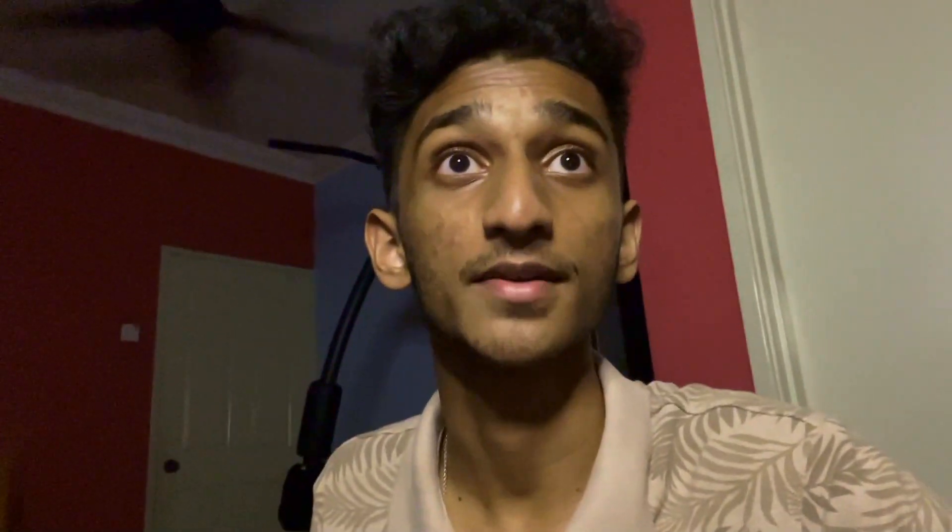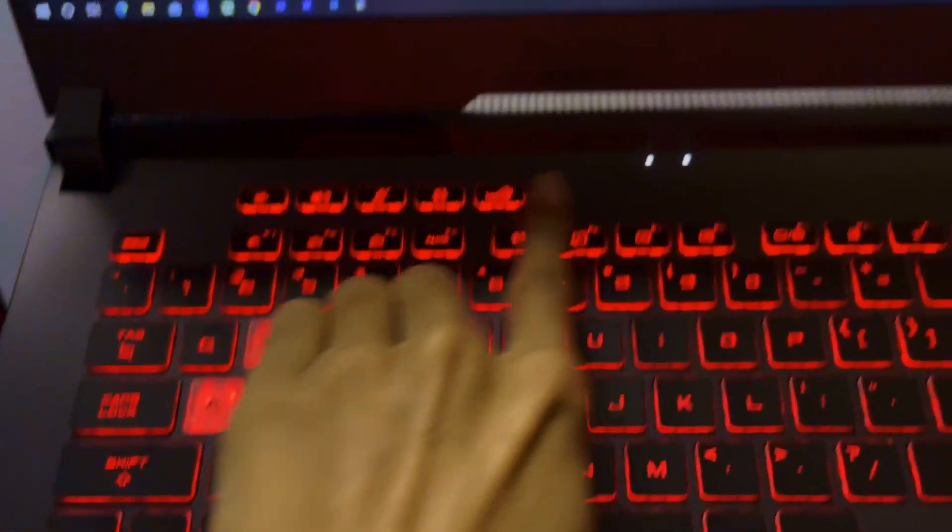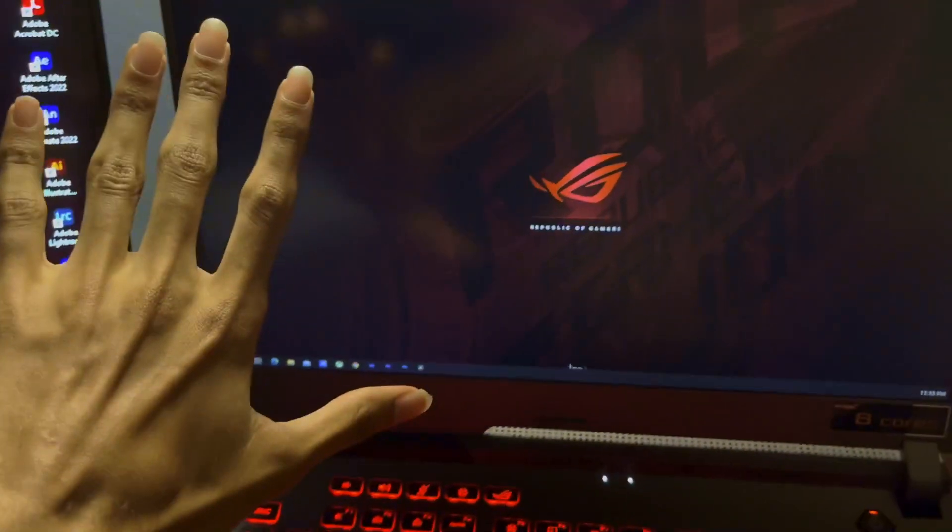Later that same evening. Alright guys, so over here is something I ordered, which is an Asus webcam for my laptop. Unfortunately, my laptop doesn't have a webcam — in that series they don't provide the webcam. So you see, there's supposed to be a webcam here, but there's no webcam here at all.